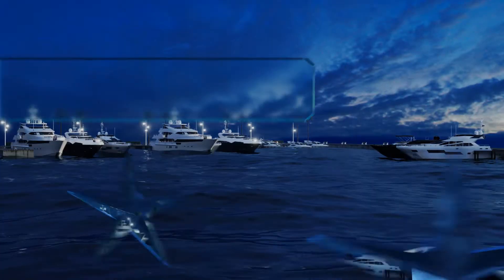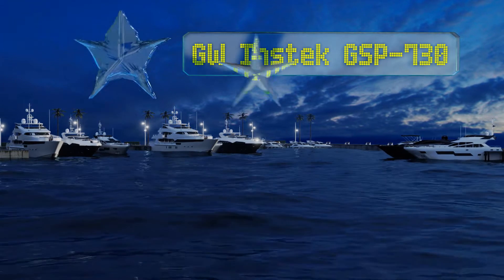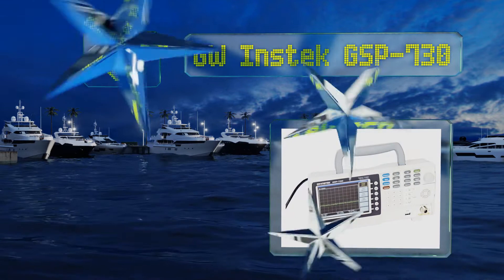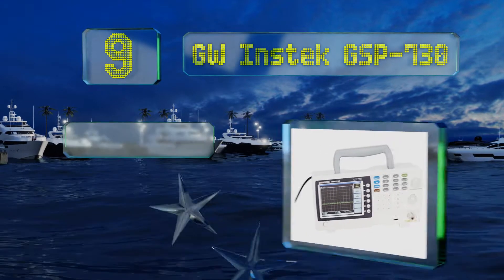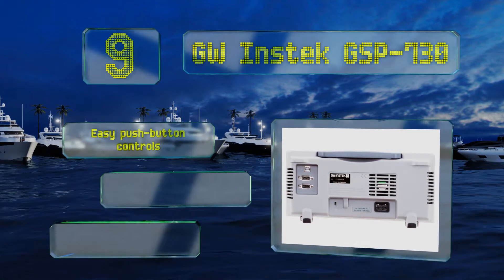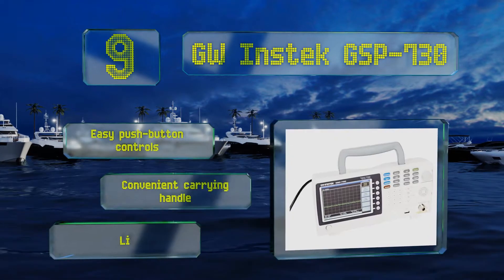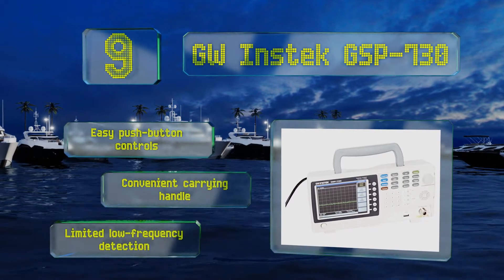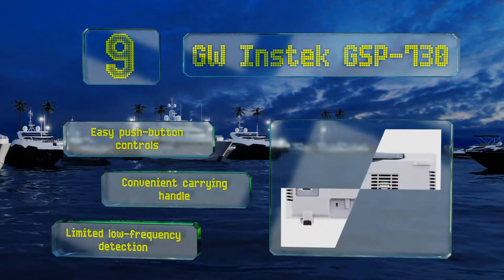At number nine, the screen of the GW Instek GSP730 can feature up to three traces at once, displaying each in a different color for easy interpretation. This is a relatively basic tool, ideal for instructional use by a master engineer teaching students or new workers. It comes with easy push-button controls and a convenient carrying handle.